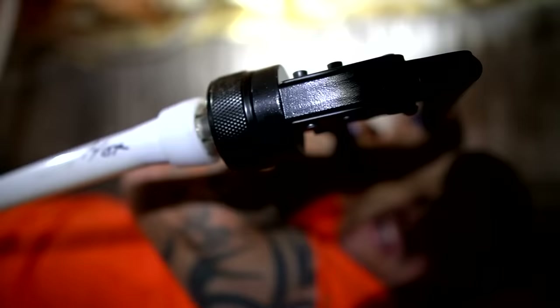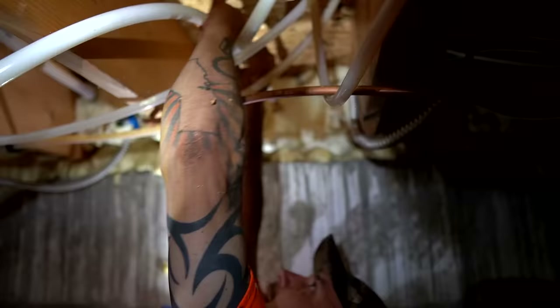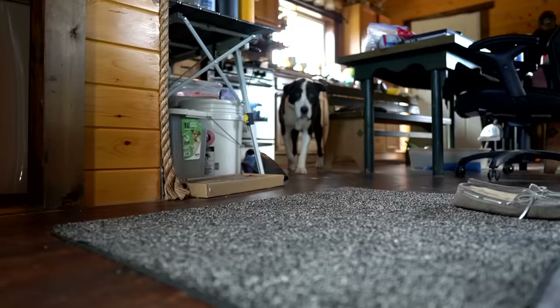Okay, I got her connected. This is why if you're an actual plumber and you do this all the time you get the battery powered one - because this is extra work in a tight space. We got her done. Let's head back up, get the connections hooked up on top, and then we'll test it out and check for leaks.